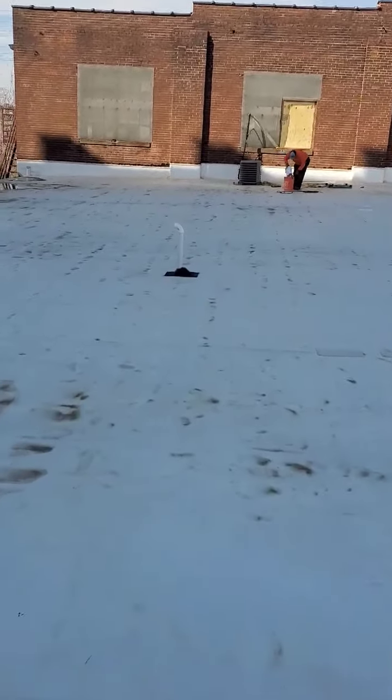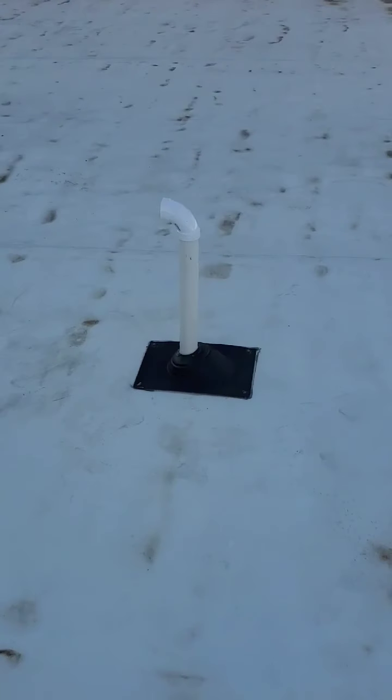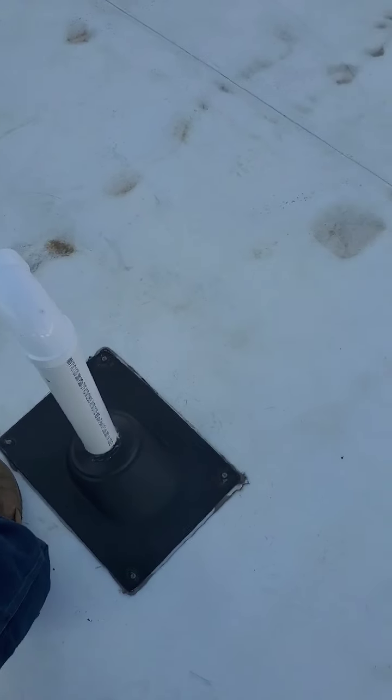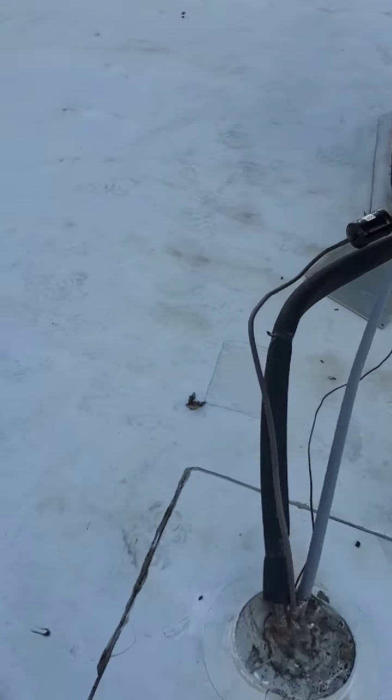The roof wasn't leaking, but we need the guys to come out and take care of this area. Somebody put a boot on this roof — it's black and it's not TPO. This is a TPO roof, and what you absolutely cannot do on a TPO roof is put screws through the single-ply membrane and then caulk it with silicone. This is just going to peel right off. It's bonded right now, but it won't last.